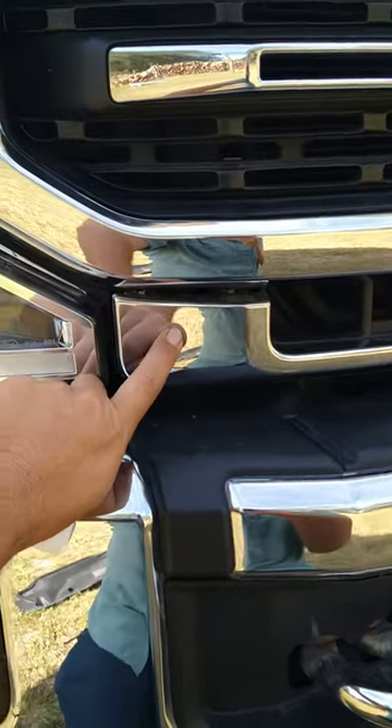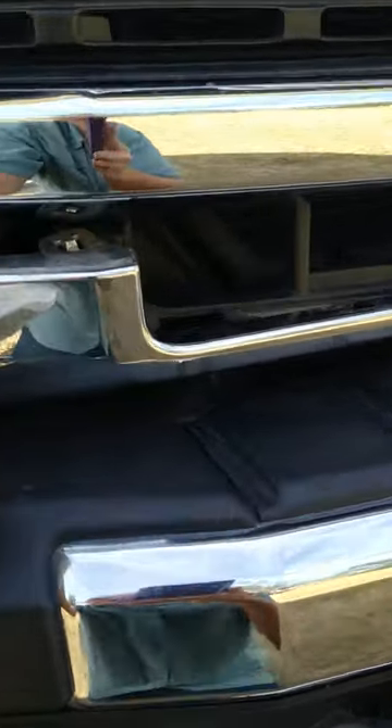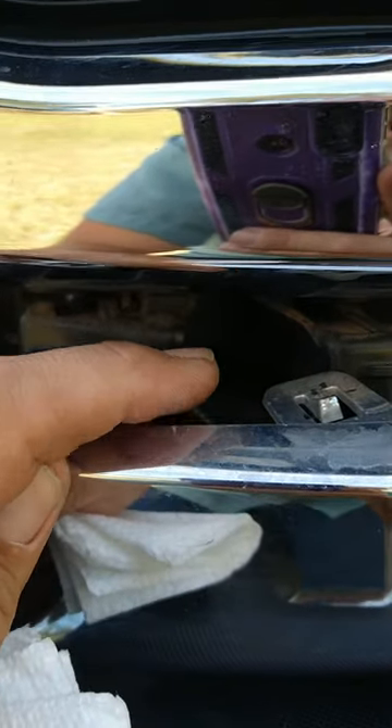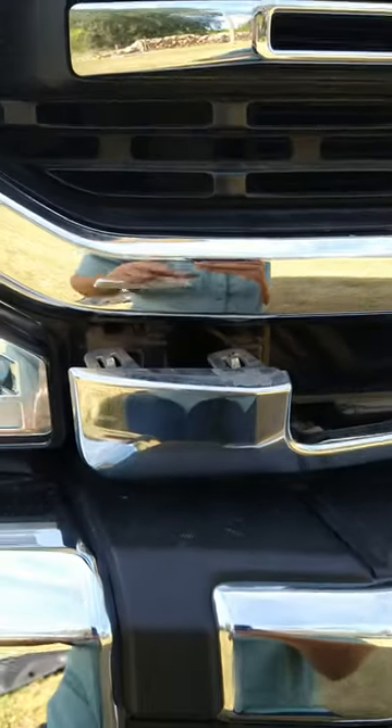To do that, you have to get the two 10 millimeter bolts out underneath here. The only way to do that is to pull down on this, which can't be done without loosening those clips. Then you can get to that 10 millimeter bolt and you can get the grille off. Hope that helps you out.